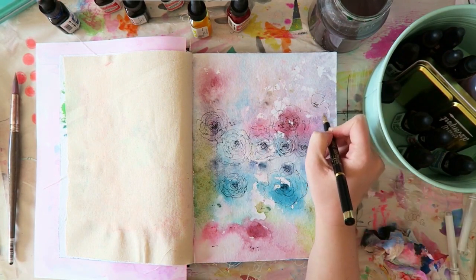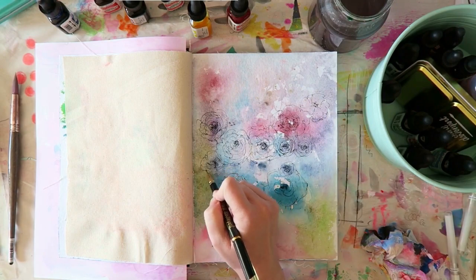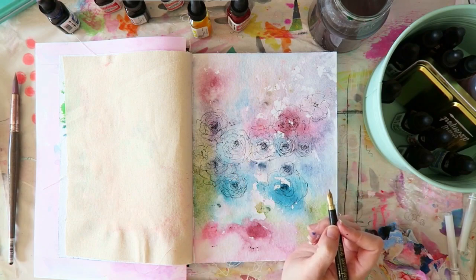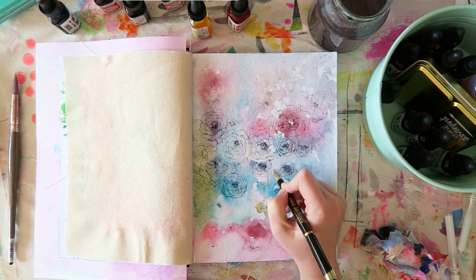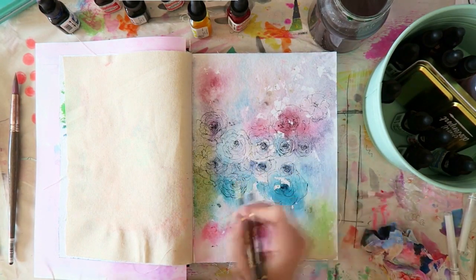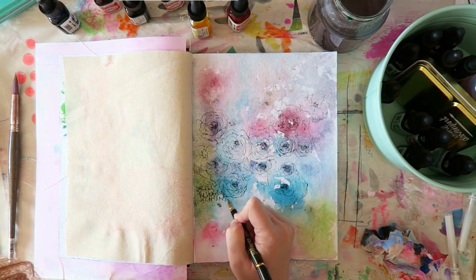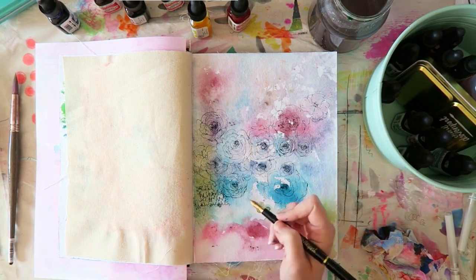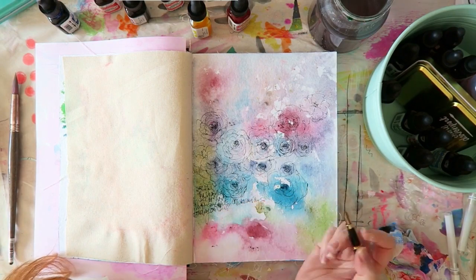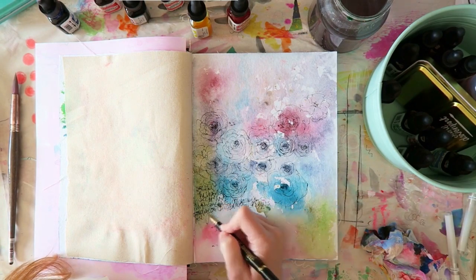I'm using the Jane Davenport Incredible pen, which I love. It's really lovely to write with, and the ink that comes with it is actually water reactive, so it's fun if you add water after you use it. In this case I stopped relatively early — I just didn't feel it needed a lot more. I had those roses and then I stopped. I didn't want to add any more, and then I just added some journaling.